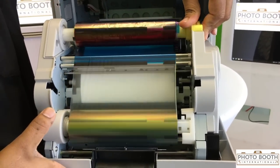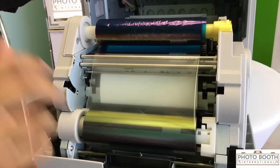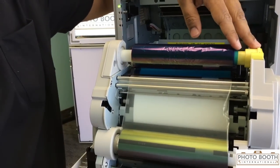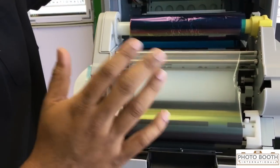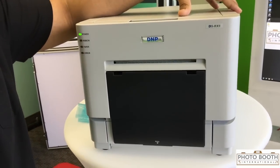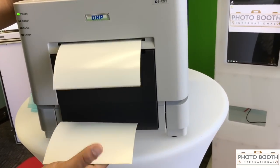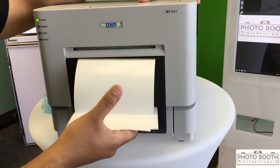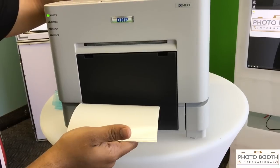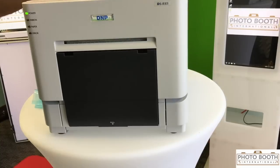I'm going to go ahead and tighten up the ribbon. The ink and paper don't have to sync, so if you ever add a gig and the ink rips, you don't need to worry about syncing them up. I'm going to go ahead and close this — it's going to do a few cuts to line up the ink and paper. Perfect, now you're ready for your gig.